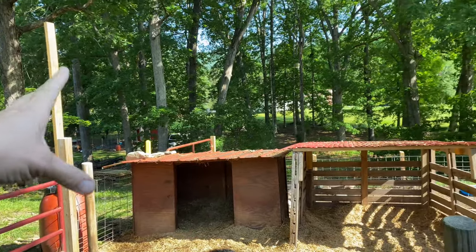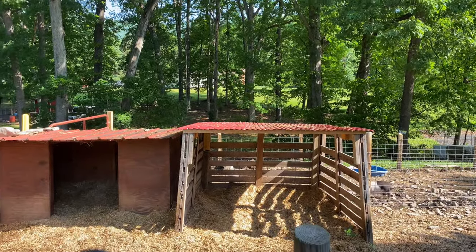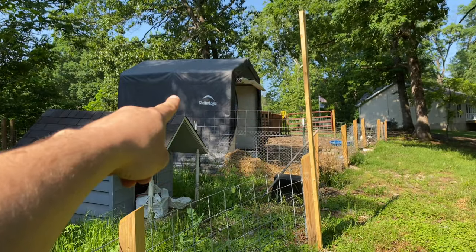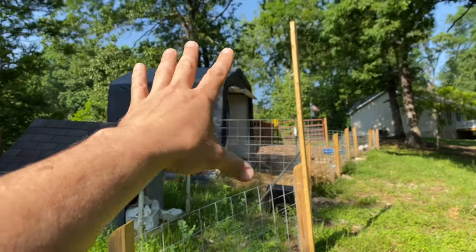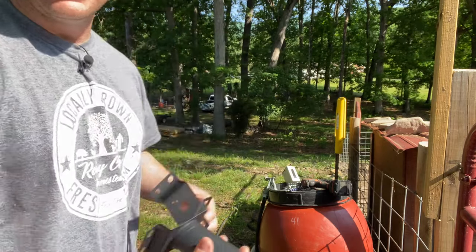We got that board mounted — it should cast light on Mater and Olivia's area and hopefully even reach the pen next to it. The other one should cast light over where the smaller wooden house will eventually go. I'm trying to focus the light on the actual housing areas because if I have an issue with the pigs, they're most likely going to be near their housing area. Anything extra coverage we get will be great. Boards are mounted — let's get these brackets on and then the lights.